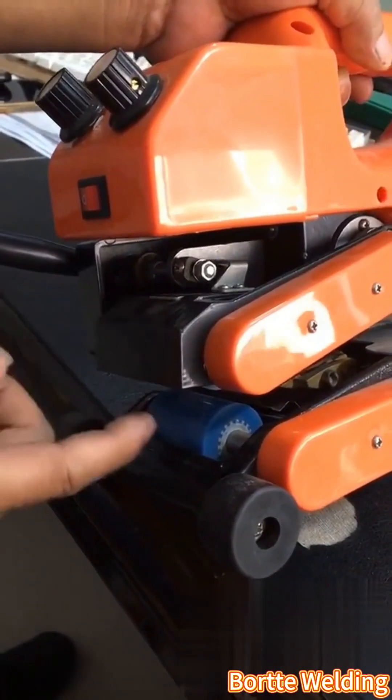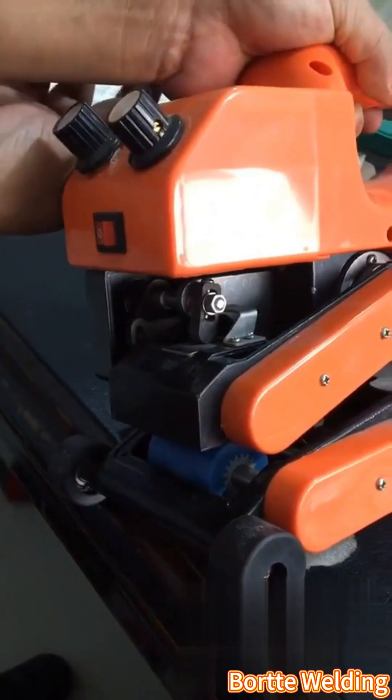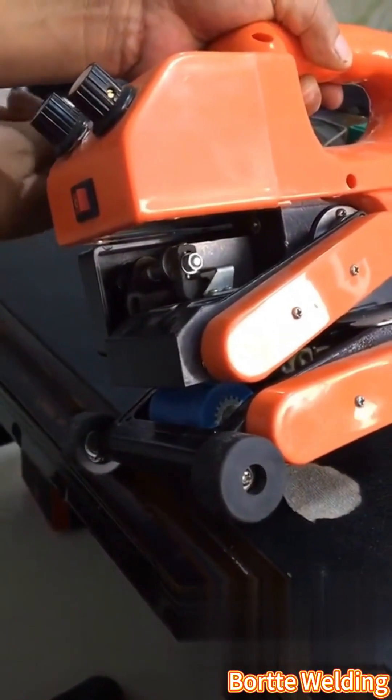Materials under 1.0 mm don't need adjustment. For 1.5 to 2 mm, adjust the pressure block clockwise. Due to thickness, use one piece as a standard.